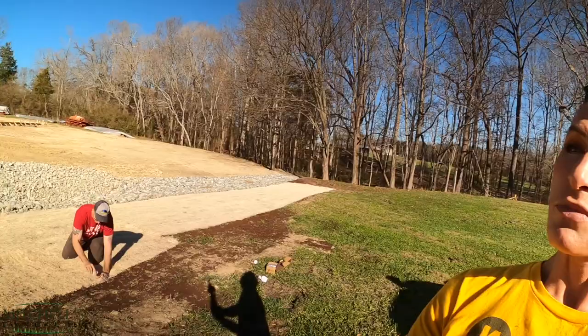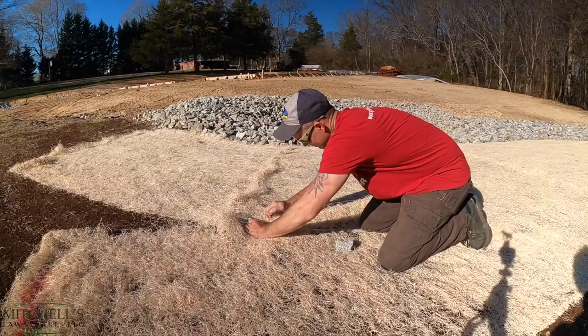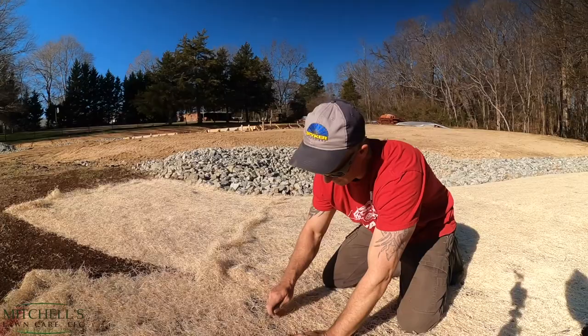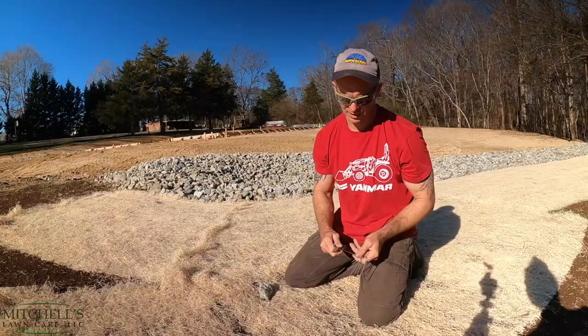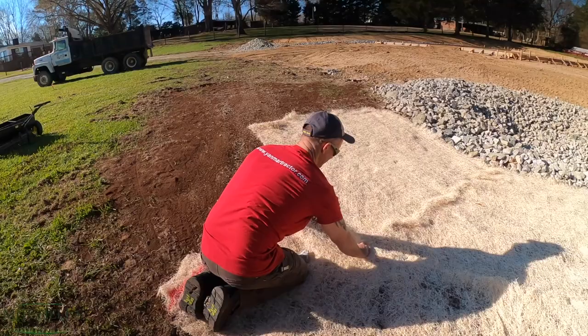Here is Mitchell finishing up pinning down the blanket — putting staples in the blanket. This whole project took about an hour. It ain't perfect, but it's good enough, and we should get some germination.